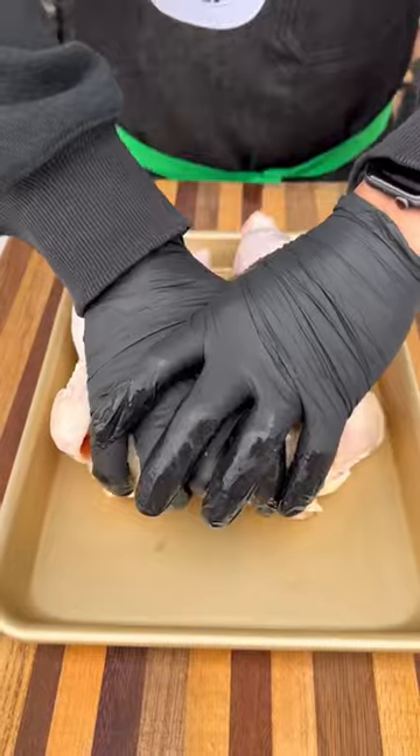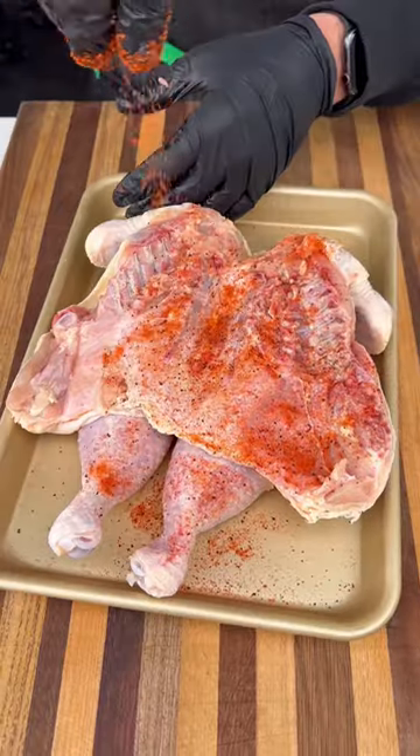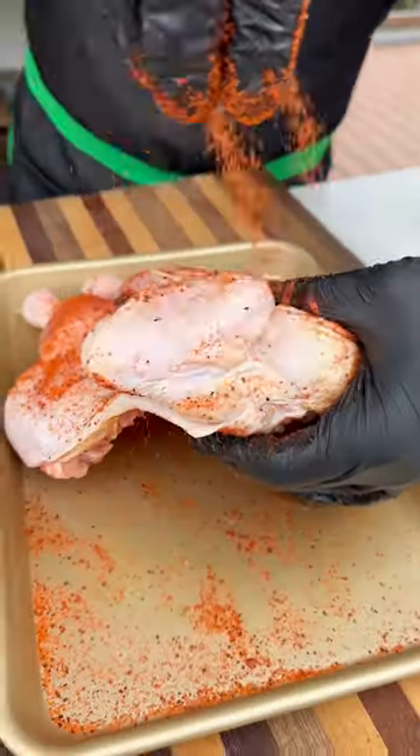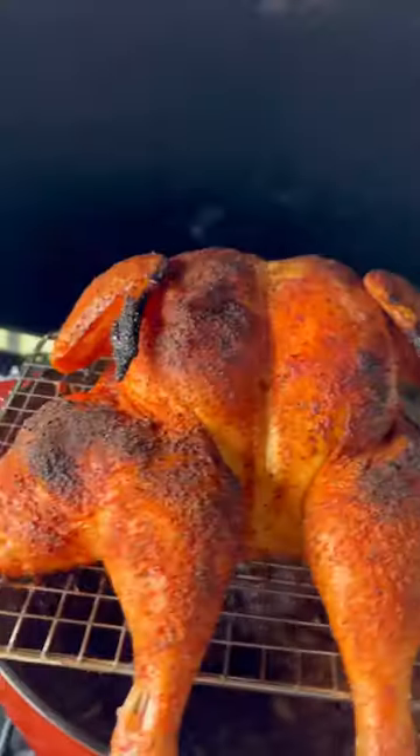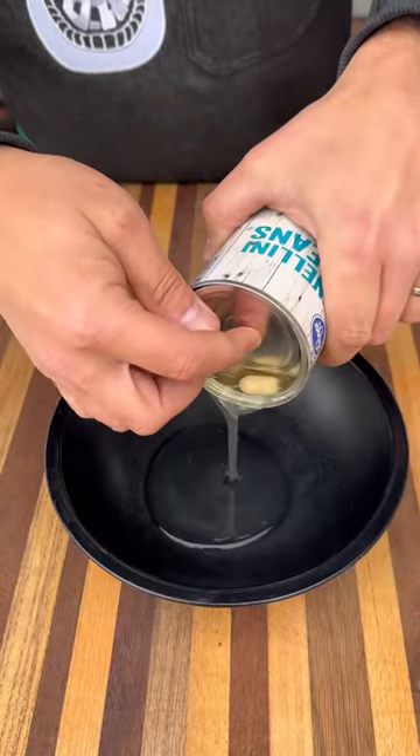Next, I'm going to spatchcock my whole chicken, and I'm going to season this with my new rub that's coming out in the next couple months — stay tuned for more on that — and this goes over the chili on a wire rack to catch all those delicious chicken drippings.